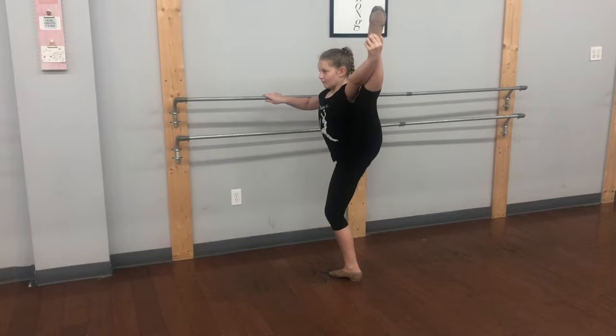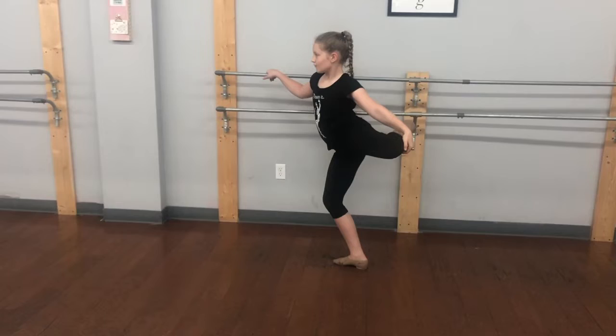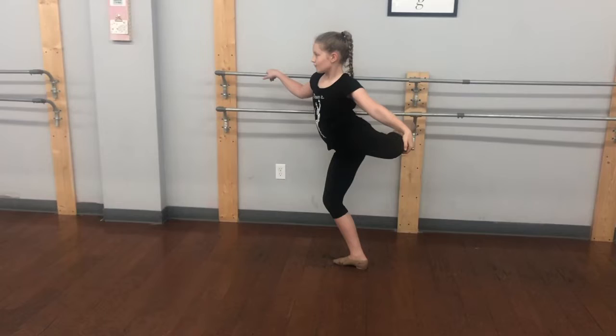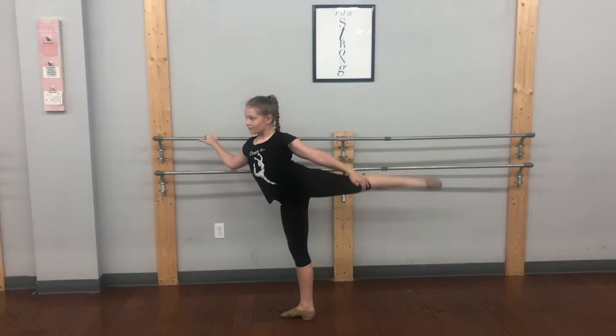And plie. Extend, straighten up. Control it. Taking it to the back — we're going through the attitude position. Standing leg is getting straighter. We want to get into a split position, so we're going to drop the chest forward into a penché for this stretch. Making sure our toe is going to the ceiling, not towards the side of us.